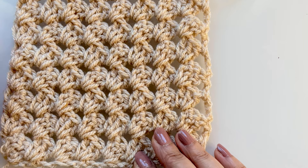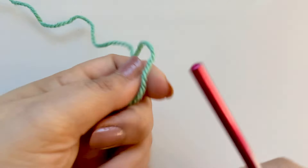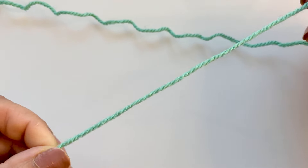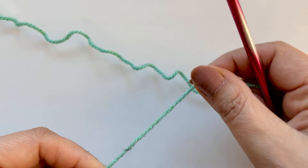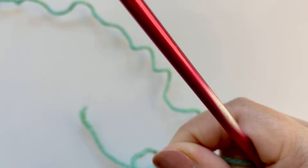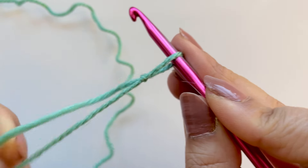Let's begin. This is done in DK yarn, lightweight yarn number three, and I'll be using a five millimetre crochet hook. I'm just going to bring you down a little bit — so much better when we're zoomed in. I do apologise if you can see any dry hands but I much prefer you to see the stitches. I've got this lovely green sage colour. You will need a five millimetre crochet hook — do your slip knot however you want to.